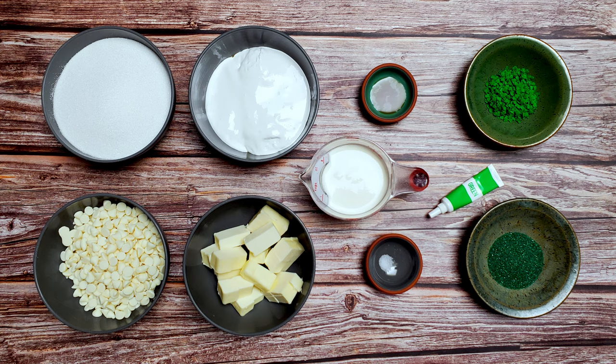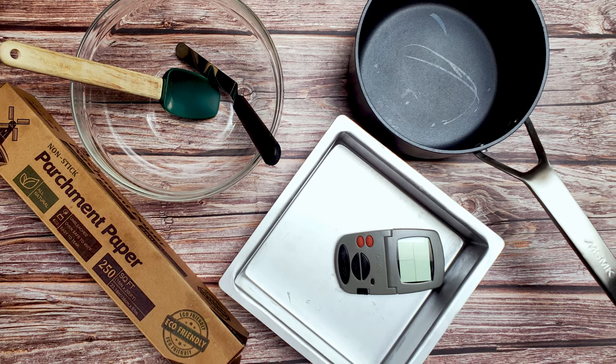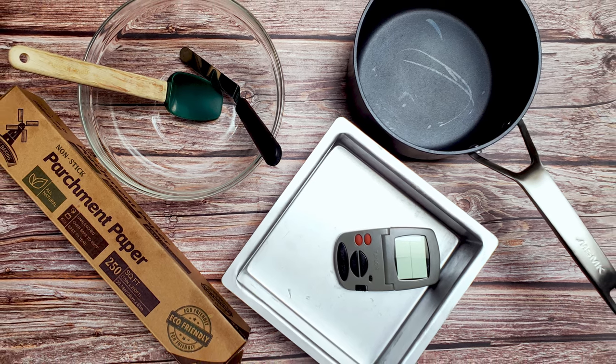I also used an 8x8 baking pan, some parchment paper, a large bowl, a large saucepan, a couple of spatulas, and a thermometer.